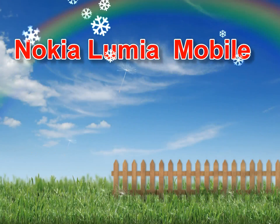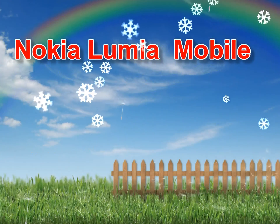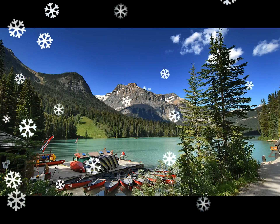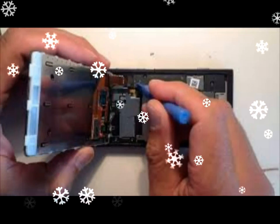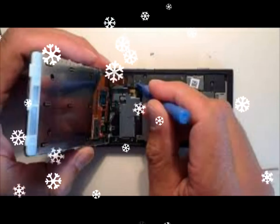Nokia Lumia 900 Disassembly: Screen Replacement and Repair. First, remove your SIM card by pushing a SIM removal tool or paper clip into the hole circled below. The SIM card holder will then pop up. Now lift the small black sticker indicated by the arrow below. Your SIM removal tool is good for this.